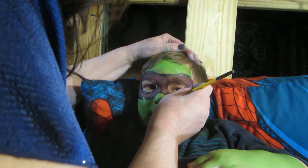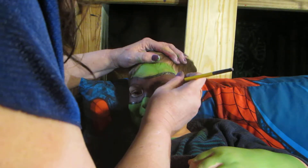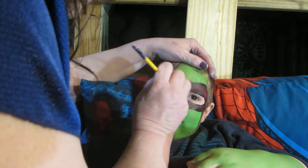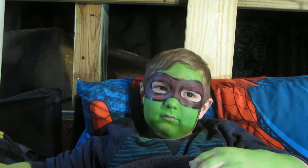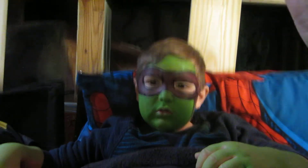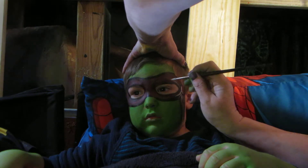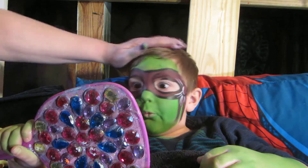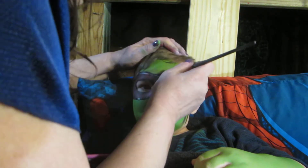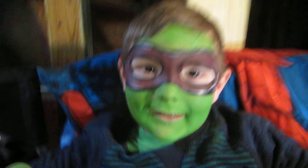I don't want to do that. I'll let you decide. Yay, Donatello. Here, look right here, sweetie. Can you tell everyone bye?